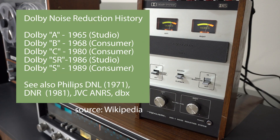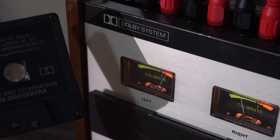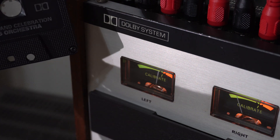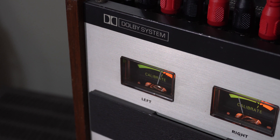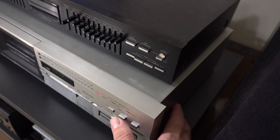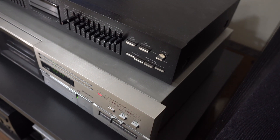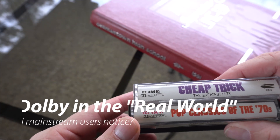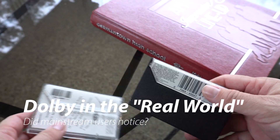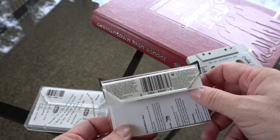This box uses the Dolby B system, which wasn't called Dolby B yet because it was the only consumer one available. Dolby wasn't the only game in town, but it was what was adopted for pre-recorded cassettes due to its excellent backwards compatibility. We covered other systems like ANRS and DBX in a video earlier in the year. Noise reduction was on every commercial tape, and kids in the 80s probably thought about it more than kids in the 90s because the 90s kids had CDs.